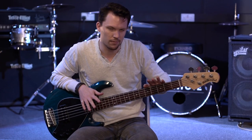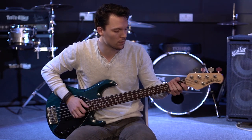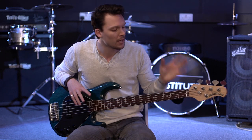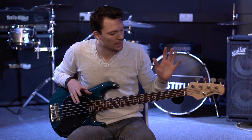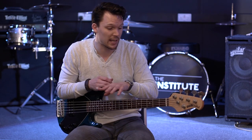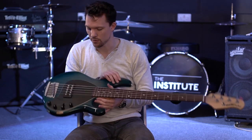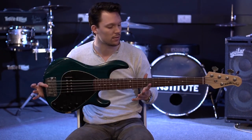Once it's strung up it's not going to be in tune, because these new strings are going to take a while to settle in. What you're going to want to do is play around with it for a bit — play some of your favorite songs — and as you do that you'll be stretching out the metal and you'll need to keep tuning it. But for now, all the strings are on and we're ready to play. The next thing to do is to tune it.